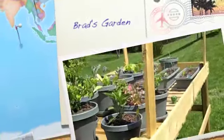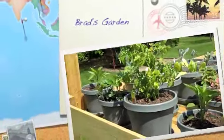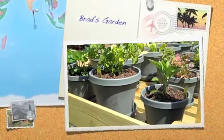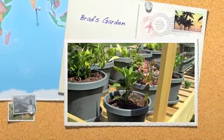Welcome to the garden. This is the Jeffreys box garden. Got your tomato there, got some peppers over there, red bell pepper right over here.